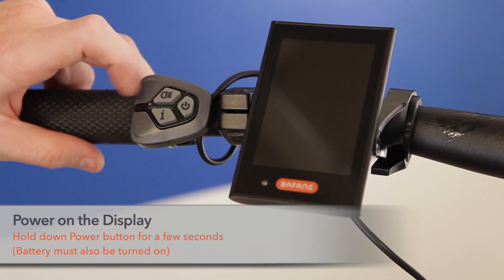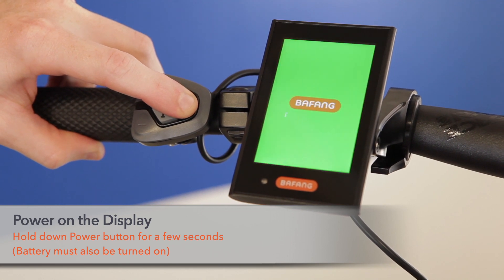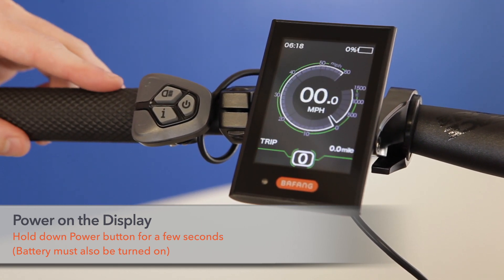To turn on the display, press then hold the power button. Once the display lights up, release the power button.